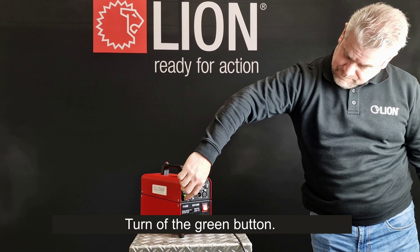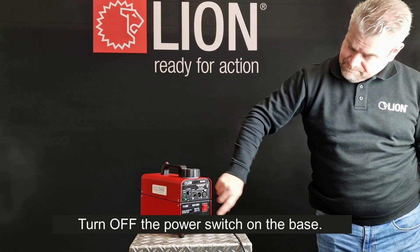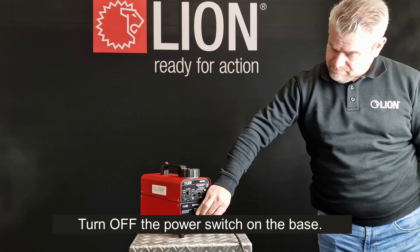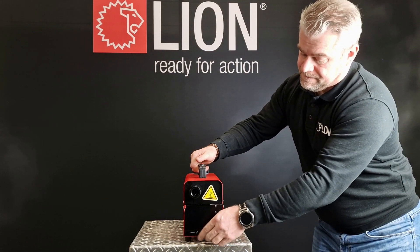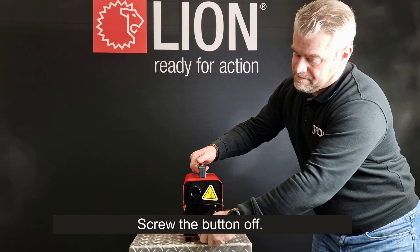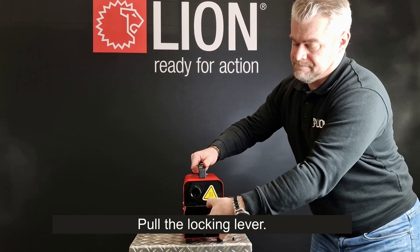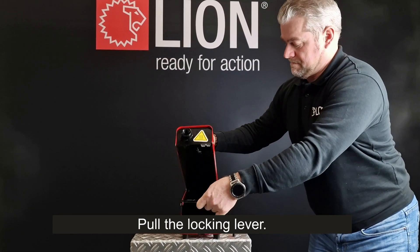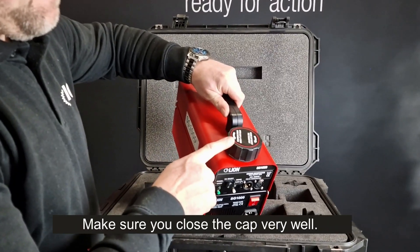To shut down, turn off the green button, then turn off the power switch on the base. Screw the button off, pull the locking lever, and make sure you close the cap very well.